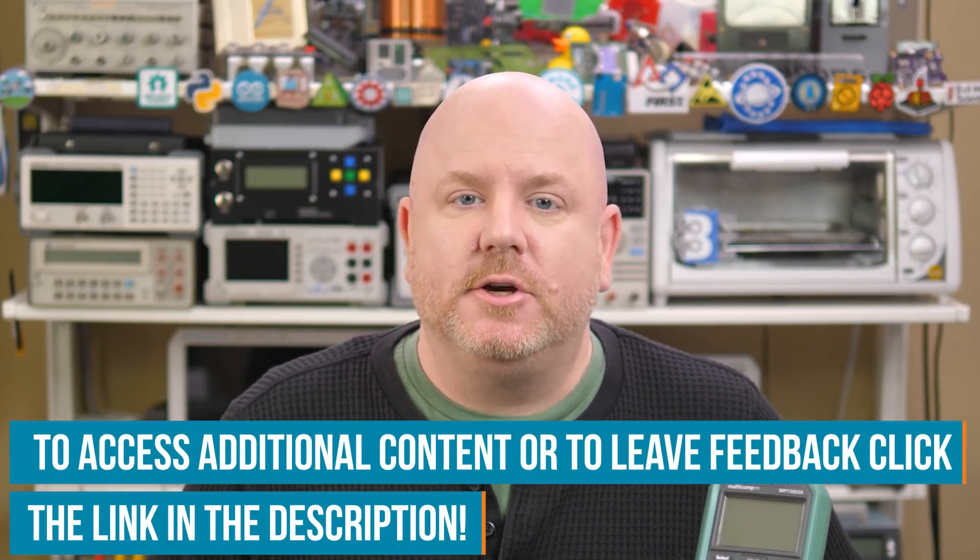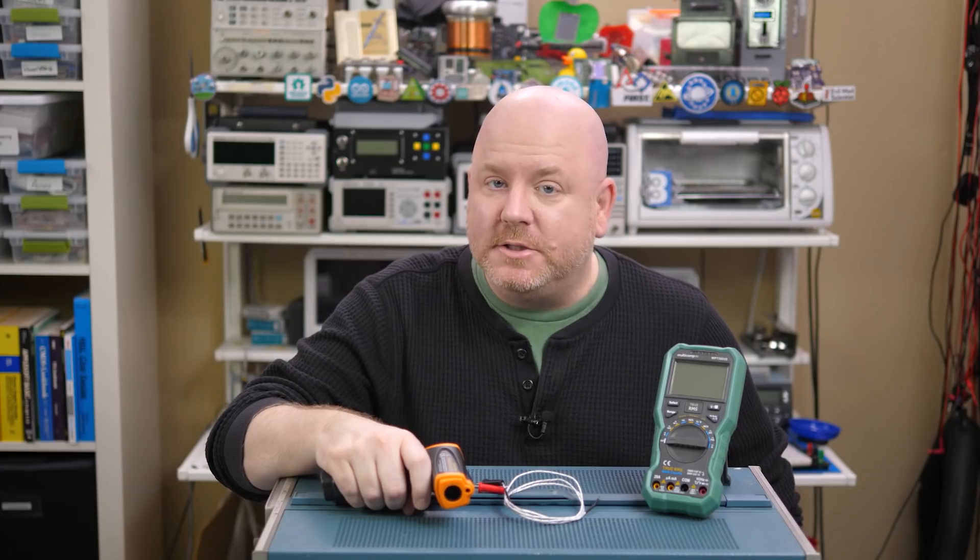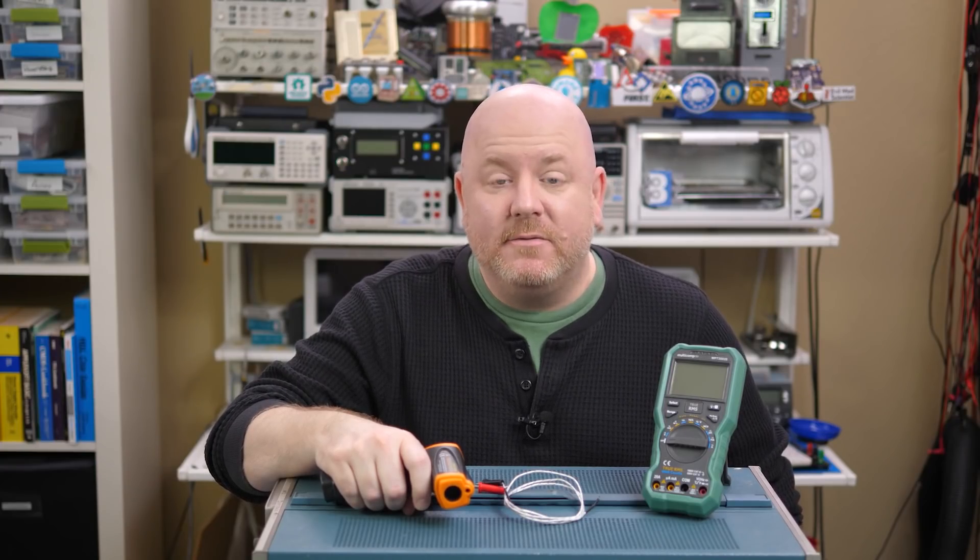But if that is something you think we should cover, then let me know over on the Element 14 community. While you're there, you can check out the show notes for this episode, which include product links, reference materials, and some projects to DIY your own temperature tools. I am the Bald Engineer, and I thank you for watching. It is time for me to get back to measuring thermal radiation on my electronics workbench.